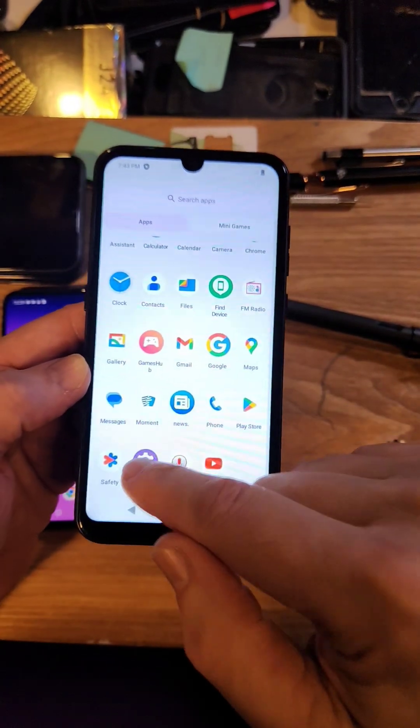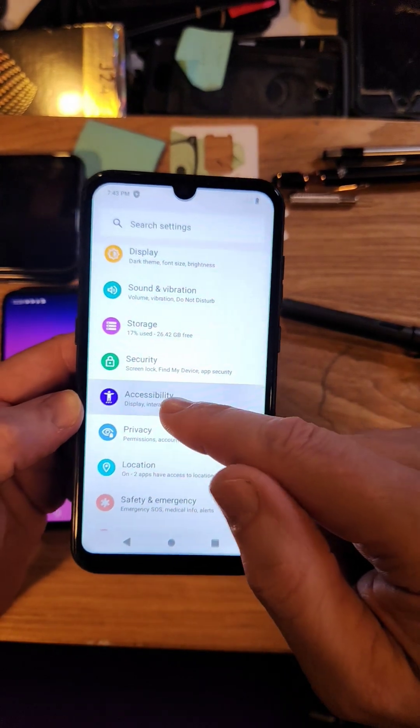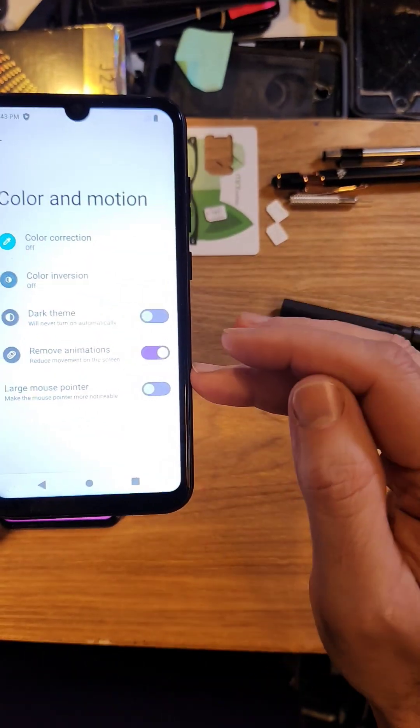It's very easy to make your phone go a little bit faster — actually, it might be a lot faster. Go to Settings, go to Accessibility. Inside Accessibility, Color and Motion. All we're going to do is remove animations, right there.